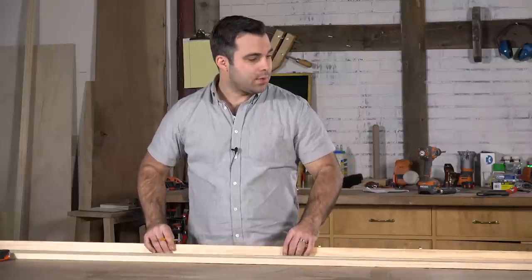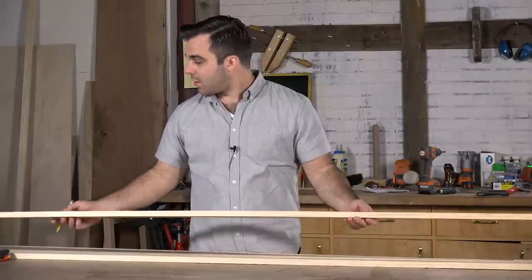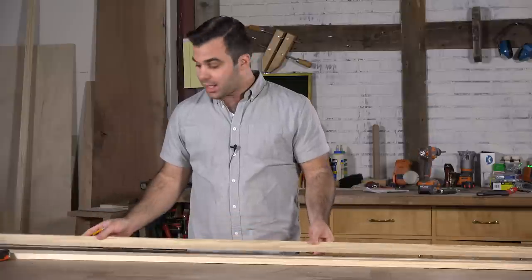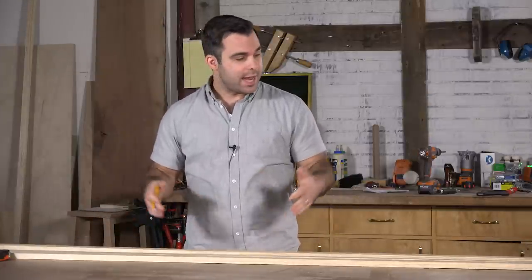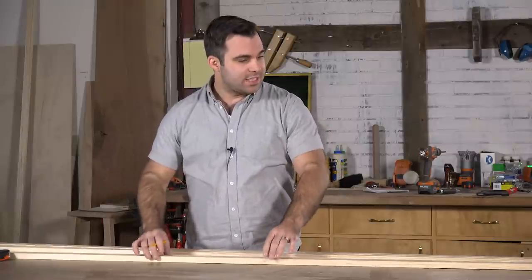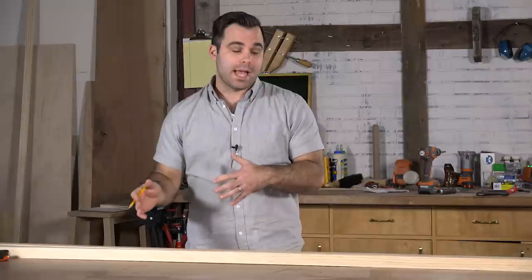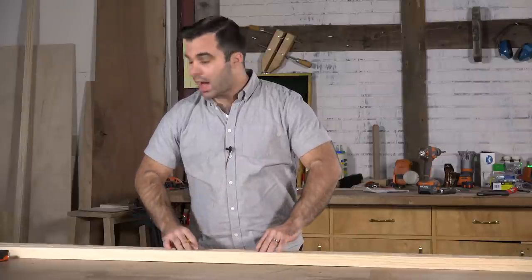To get started building the frame, I'm using these one-by-twos. These are eight-foot boards and I'm going to cut two of them in half so I have four 48-inch sections. Then I just need to cut this board into 11-and-3/8-inch sections — I need four of those as well. So I'm going to get chopping here.